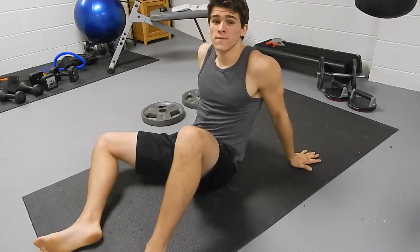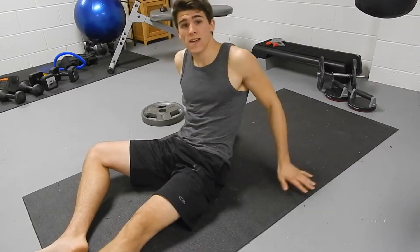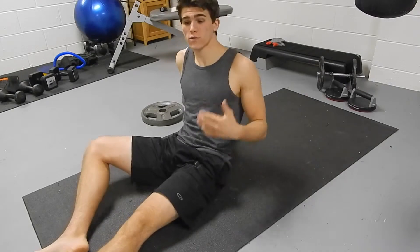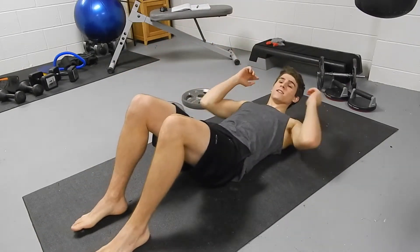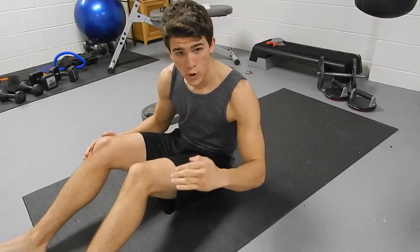Today what I'm going to show you is a good exercise that really targets your stomach and doesn't hurt your back. If you guys don't know, normal crunches where you're going all the way up like this, it's bad for your back and a workout — no no.